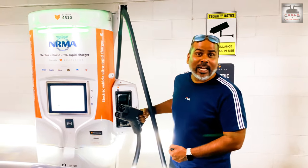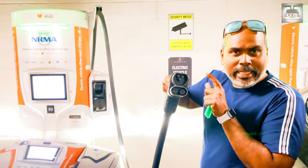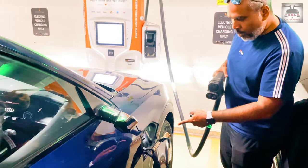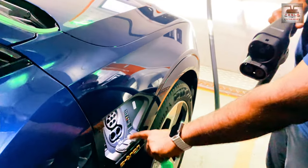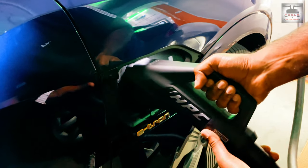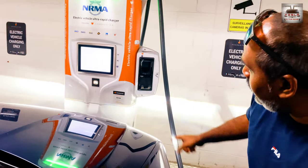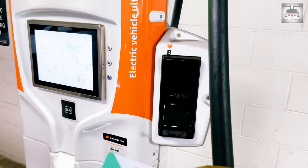We're here at the ChargeFox chargers. This is the Zetlitz Charger, East Village, CCS2, Ultra Rapid. To open the charge port, we press on this button. It opens, and there is one more port we have to flip down to access the CCS2. Then you plug that in. The connection and handshake is made, and we're ready to go. We're going to tap on the app and start charging. I have the RFID card — the Audi actually comes with, if I remember right, four years' worth of free credits from ChargeFox. Once the connection is made, you just tap the RFID card.